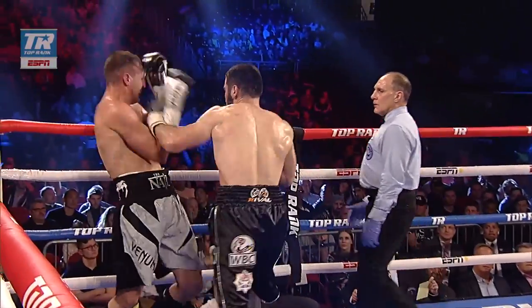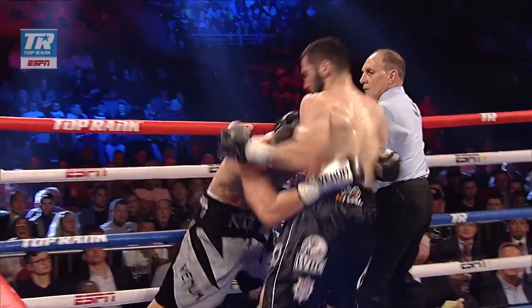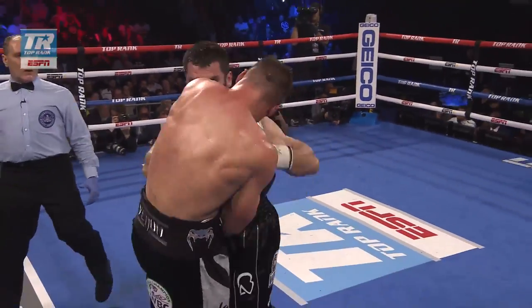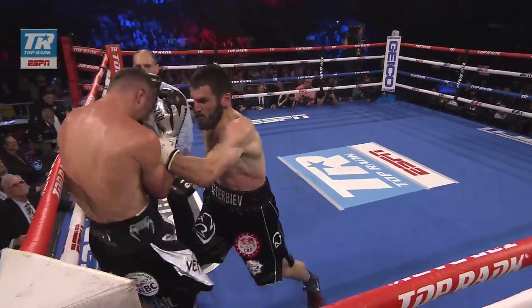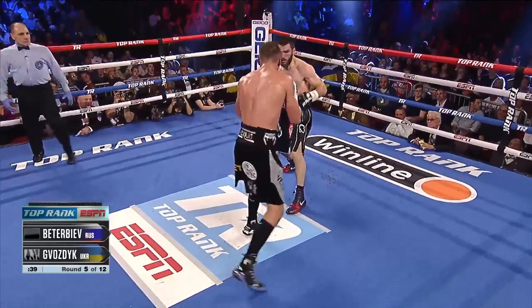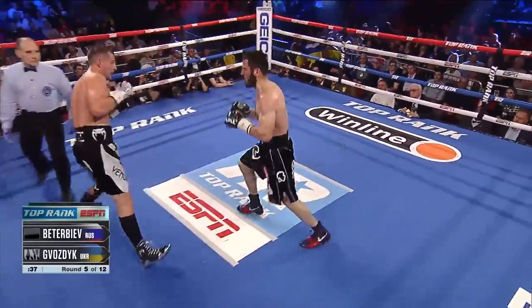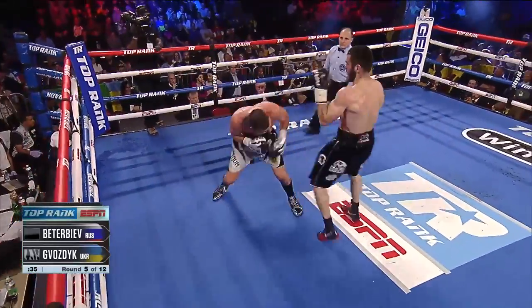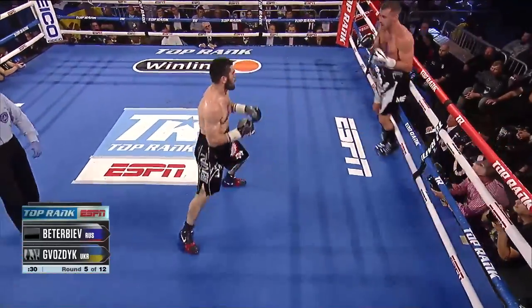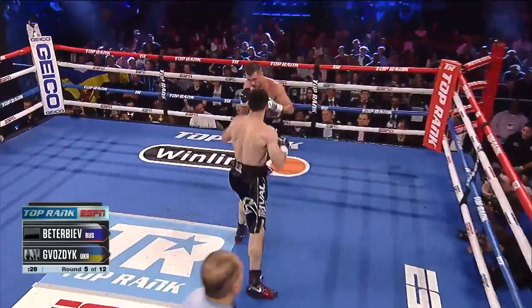Here we see the body work from Betterbiev right there and the work back to the head with the left hook. He's just mauling Vosdik. He missed the right right there, but just even the elbows, even the physical strength of pushing him back. Neither fighter are body punchers, but the punch they do throw well to the body is a straight right. You see that right hand? Betterbiev just landed. And there's another good body punch by Betterbiev.